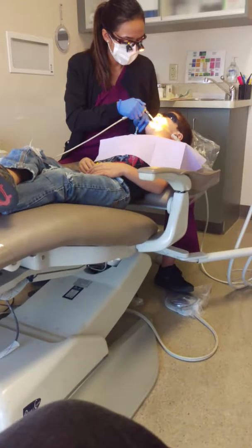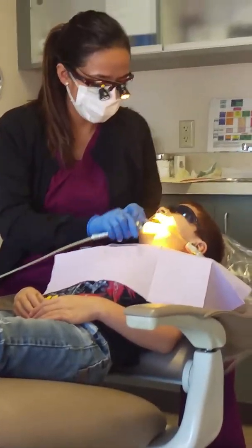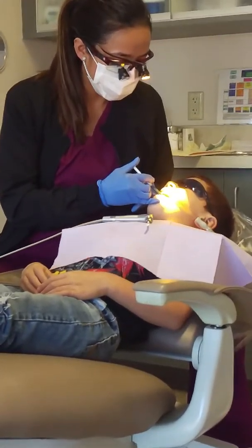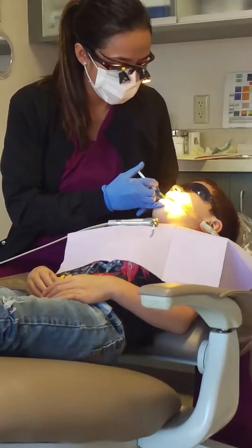A little bit first. That's just air. Now I'm going to put some shampoo. Just stay open because it tastes really nasty. Remember I told you, open it like an alligator?